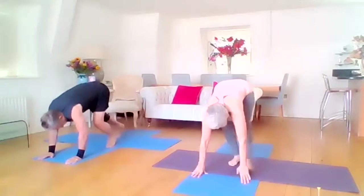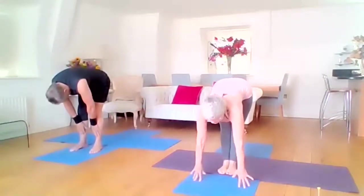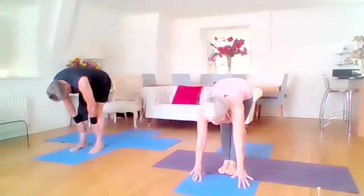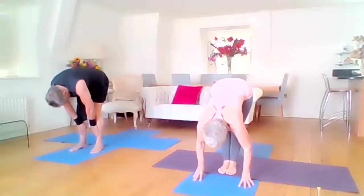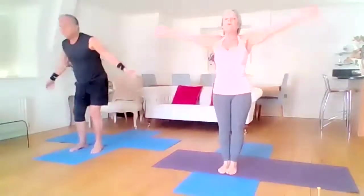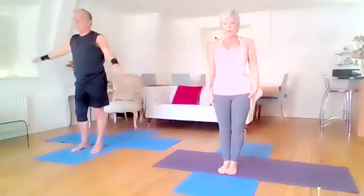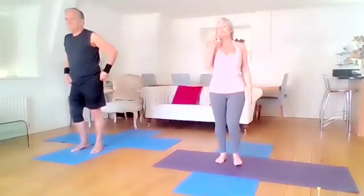We're walking forward, spinal extension, straight legs, straight back, hands on shins or mat with the hands. Exhale takes your bow, bend your knees if you need to, bend your knees to rise, all the way up, and exhale back. So we now have that full sun salutation.